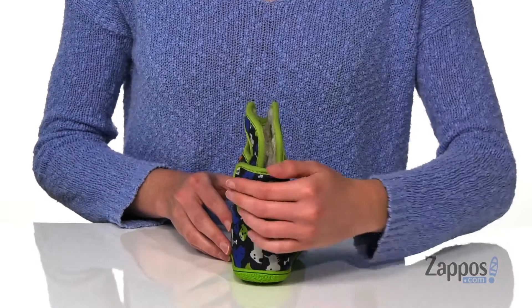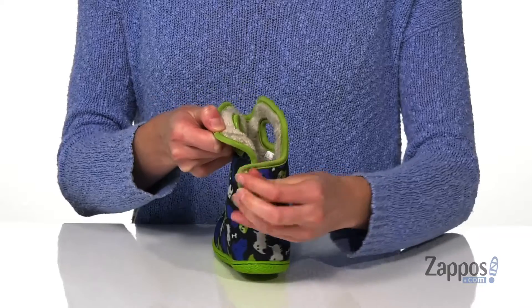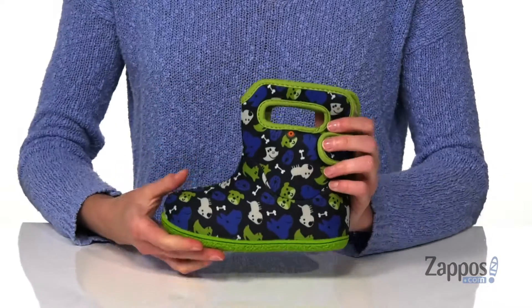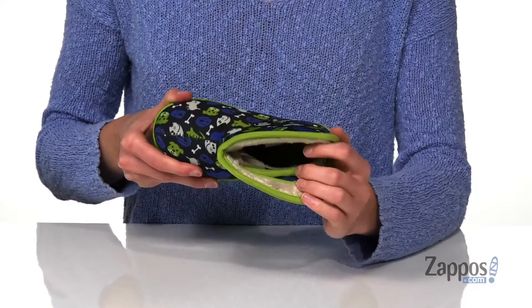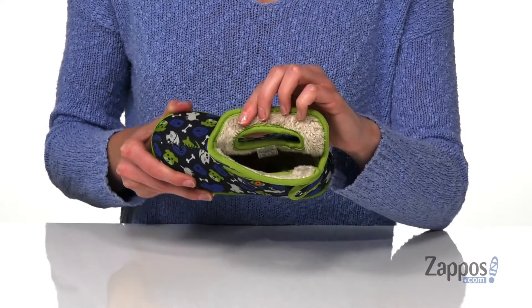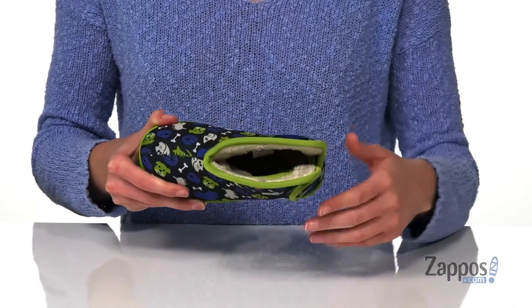There's a hook and loop closure around the back of the heel that will allow for easy entry for your little one's foot, and two pull handles on either side of the shaft. Inside has a soft faux fur lining that's been treated with max wick to help wick away moisture, gonna keep your little one's toes warm and dry.